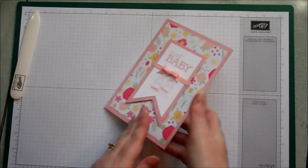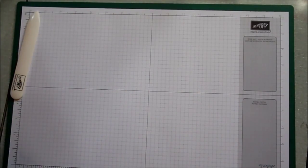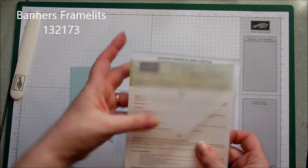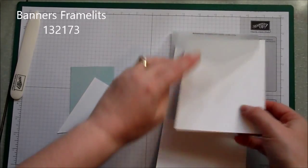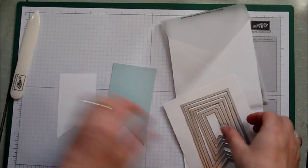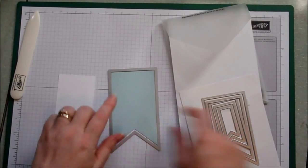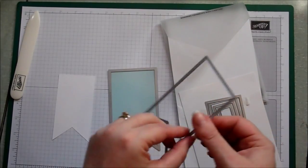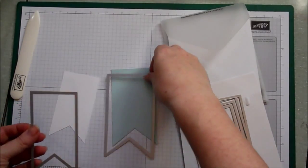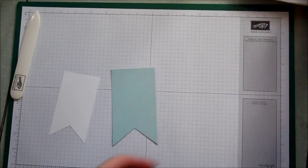The next thing we're going to move on to is the banners in the middle using the banner framelit dies. We're going to cut the largest one out of the soft sky and the smaller one out of the whisper white — so you need the largest of the framelits for the blue banner and the second largest for the white one. I haven't cut those out on screen because the big shot's just too big to get on camera and it would wobble the table.